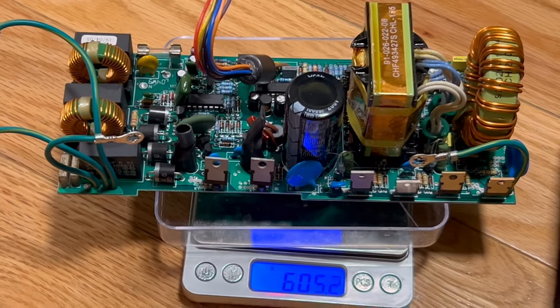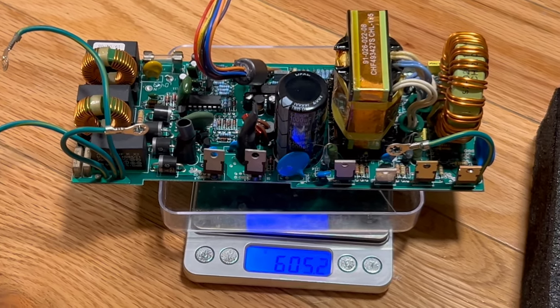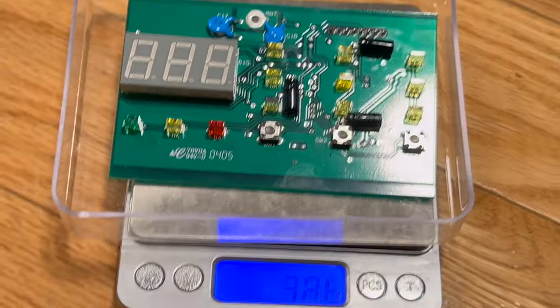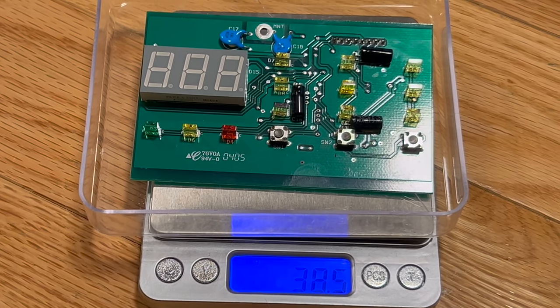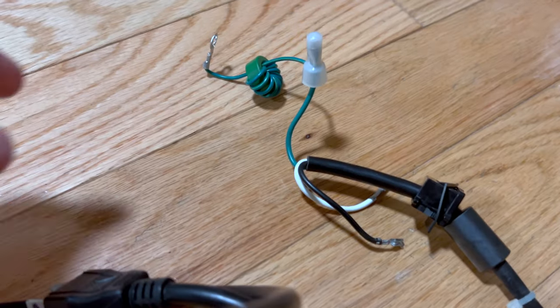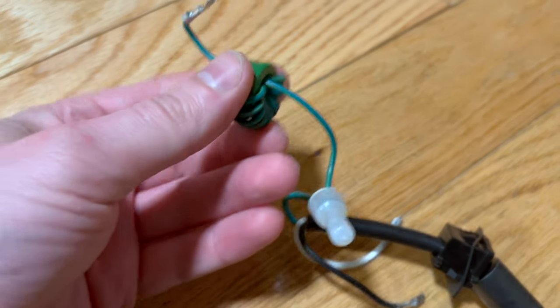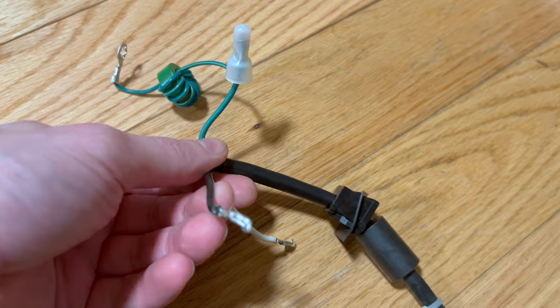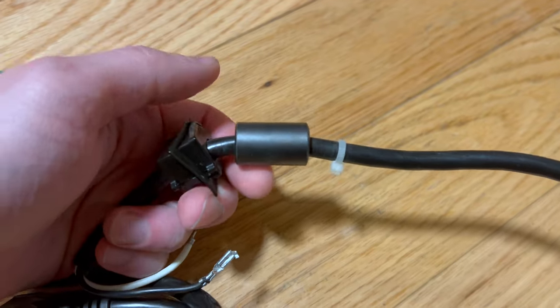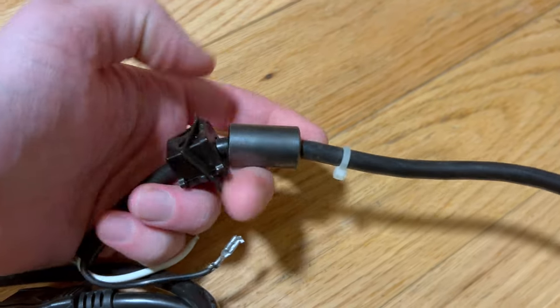That circuit board right there is 605 grams, 38.6 for the display — 38.5. I wasn't kidding — they even put a ferrite choke on the ground cable for the power cord to reduce harmonic noise from the line. Again, there's an inline ferrite choke on the power cable held in by a zip tie.